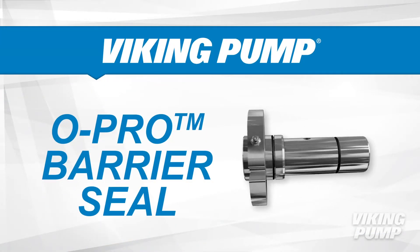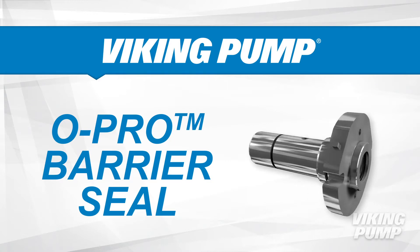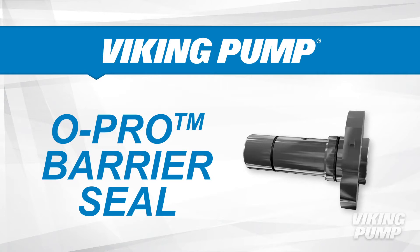Viking Pump's O-Pro Barrier Seal is the latest in sealing technology and is designed to replace packing, creating a robust seal that stops pump leakage.